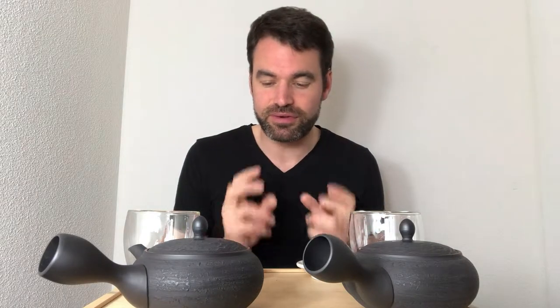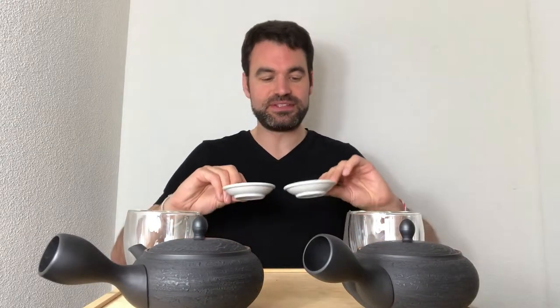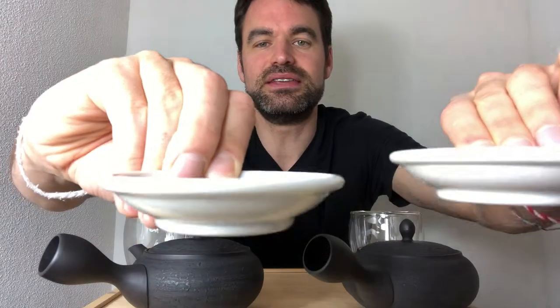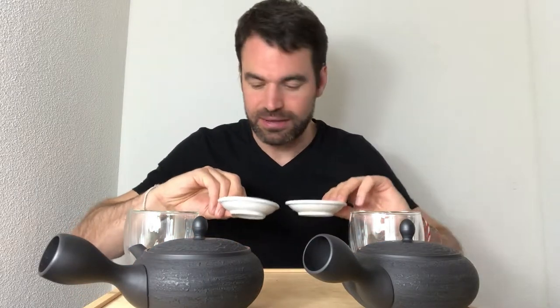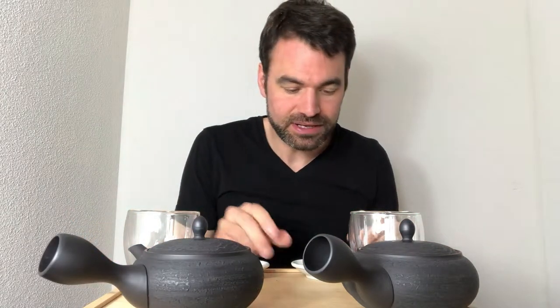Just looking at how they differ: there's a very slight difference you can see. The Shincha is slightly a little bit darker, a little bit more close to the Kabusei. It seems this one has seen a little bit more light, and the other is really darker, a little bit more shaded, seeing a little bit less light just before the harvest. Nevertheless, the teas are very very similar as it is the same farmer, the same year, and the same harvest.